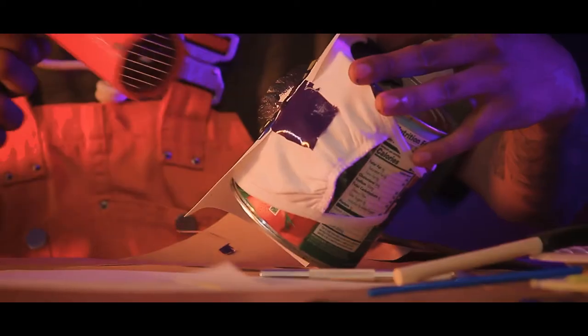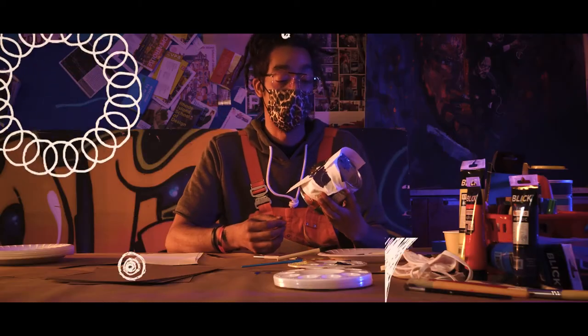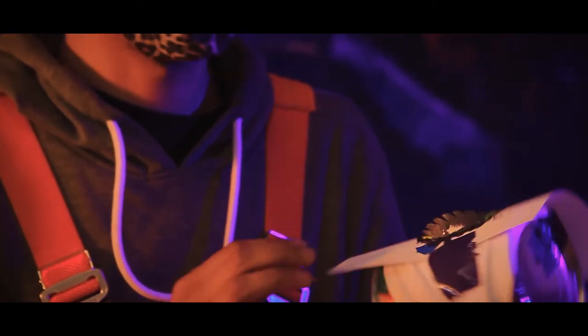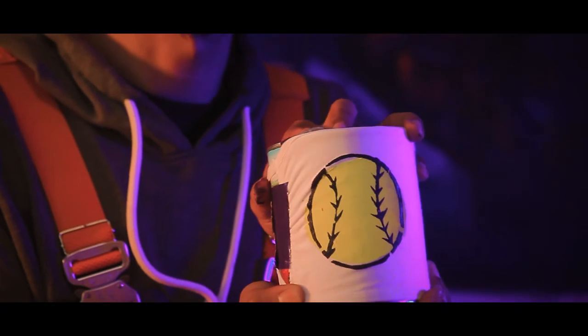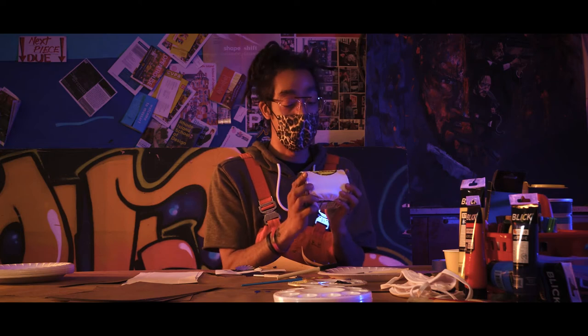Before I pull the stencil out, I'm going to hit it with the dryer again. Now that the paint is dry with the hair dryer, we're going to remove the stencil and reveal our amazing image. And there you have it — baseball! Two-layer stencil, ready to go. Just make sure you're being creative.